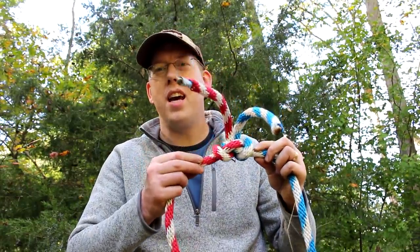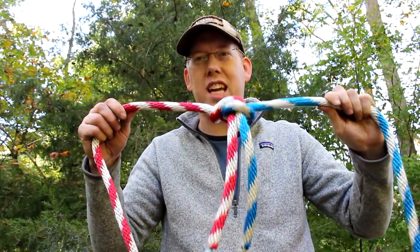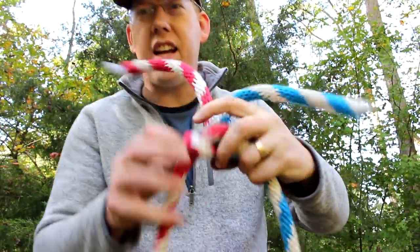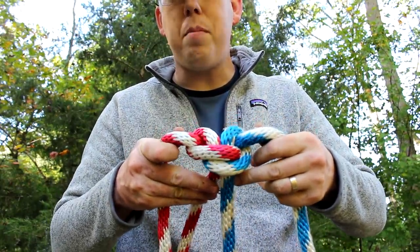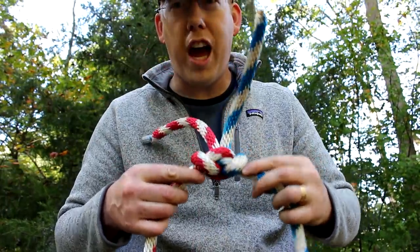Let me show you the Alpine Butterfly Bend. It's almost exactly the same knot, but instead it's used to attach two different ropes together in a way that you can easily get apart. If you look at the finished knot, it looks just like the Alpine Butterfly Loop — when it's all dressed up, it looks the same.